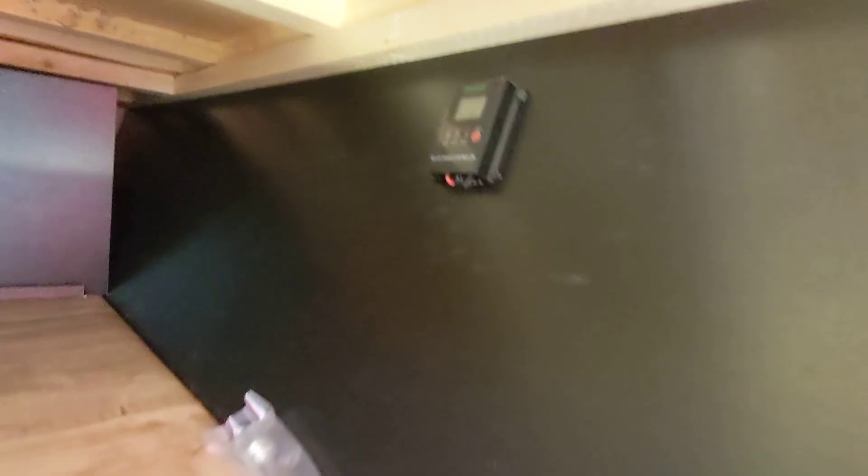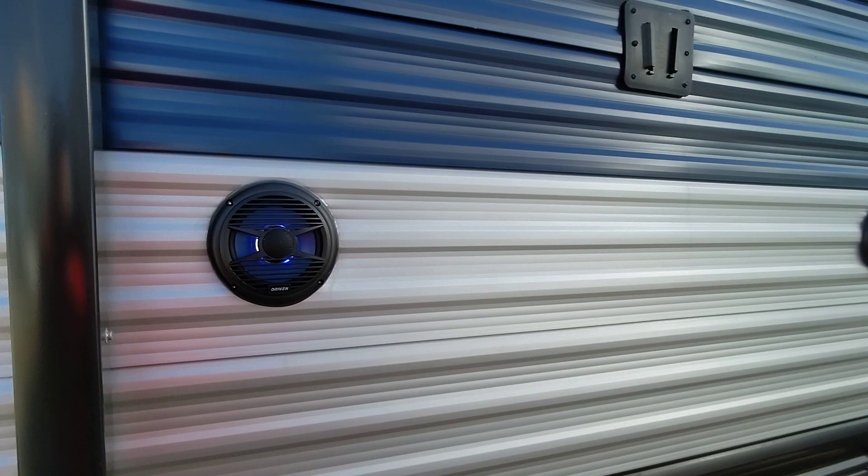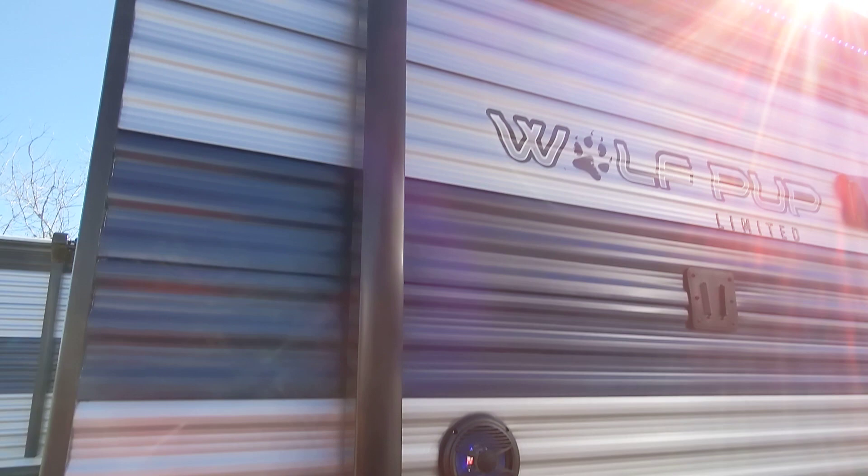We do have the front storage compartment here, underneath the main bed. The solar controller is there for the built-in solar system. Also, this RV has four stabilizer jacks — on that other one it only has two — so you have two in the front and two in the back, one on each side. We also have marine grade speakers out here, so you can play music just inside, just outside, or both. You don't have to worry about these becoming brittle and deteriorating over time.